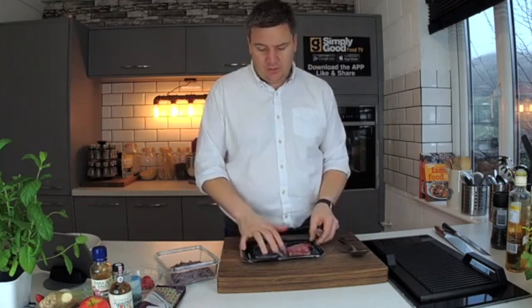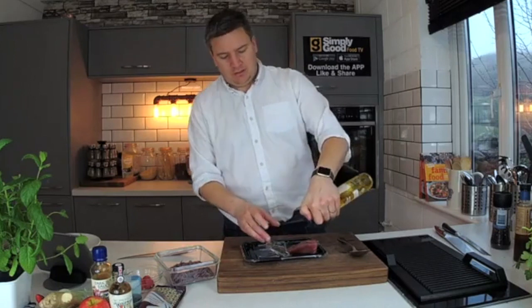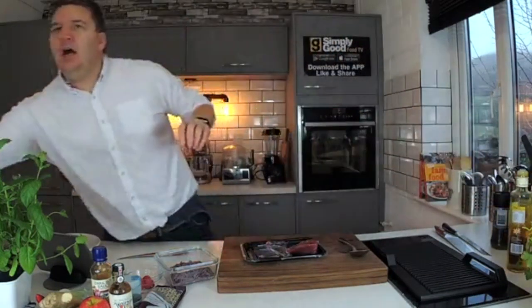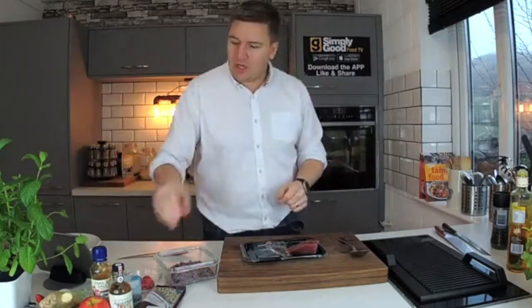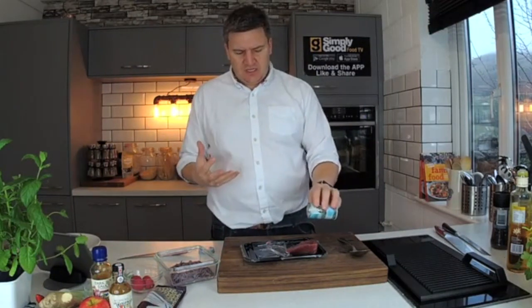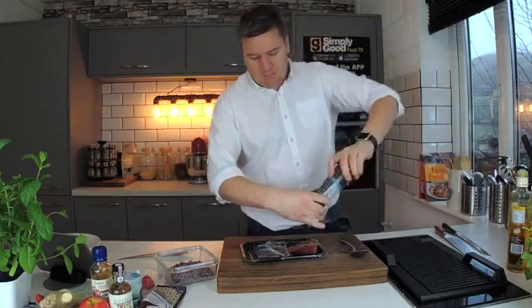I'm going to use this bit of worktop here. I've got a little bit of oil — we're going to oil the fish, not the grill, because the grill is really lovely and hot. The minute you put oil on there, it's going to blow into smoke. I've got some seaweed, which I'm using more these days for seasoning instead of salt, particularly with fish — it's a great combination. And then some pepper.